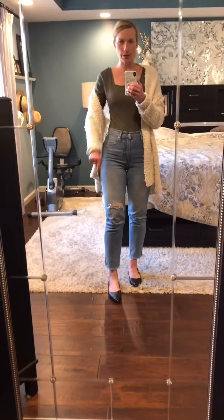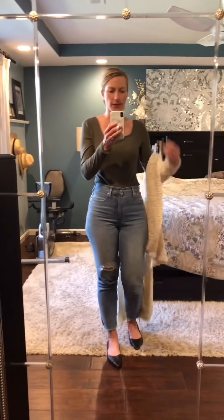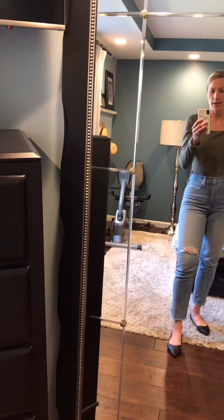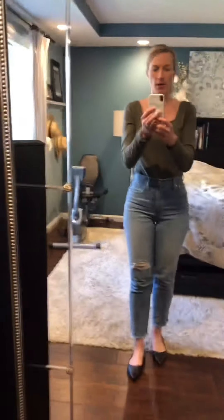The top is from Anthropologie — I got it two or three years ago. This is what I wore today except for the shoes; I wore my white Koios sneakers. But I wanted to show you these shoes. This green top is from Madewell; I went up a size to a medium because it's a bodysuit. It has a clip to keep it up on the bra, a square neck that's not too harsh, and plenty of stretch so it's comfortable. It's a thong instead of full coverage, which is a bonus — I am not one for panty lines.